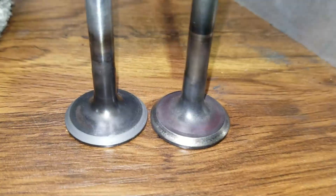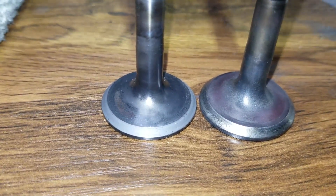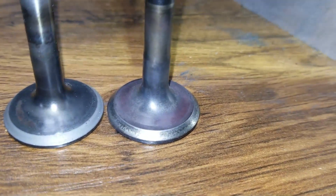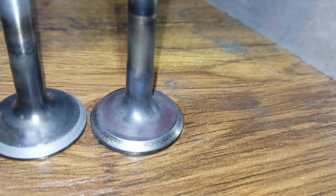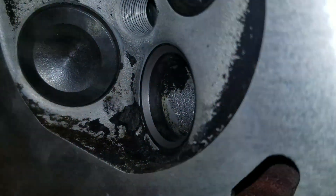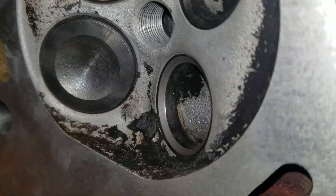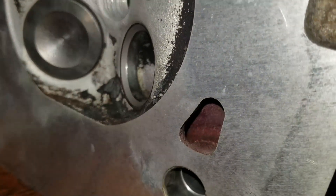You want to do all 20. I got the first exhaust valve ground out. As you can see, the one on the left has a soft, dull finish. The one on the right still has a hard, shinier edge and looks like it still has some carbon on it. So I got that seat ground out; that one right there is not done yet. Let me go ahead and do these other nine.